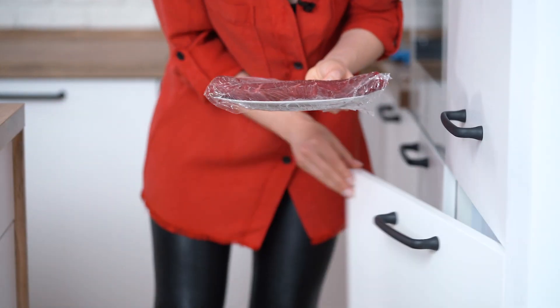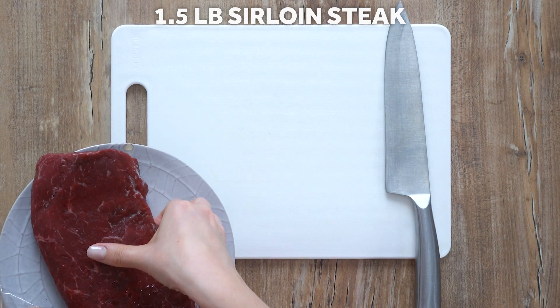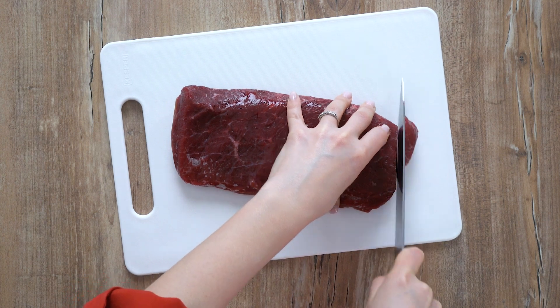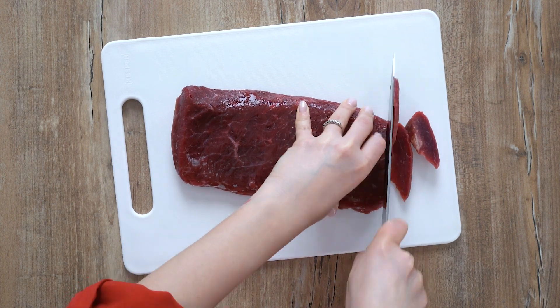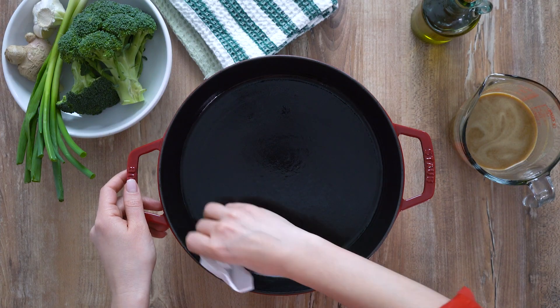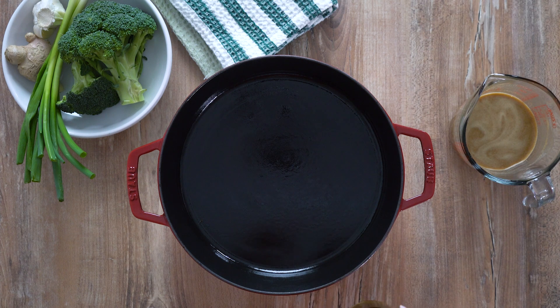The steak has been wrapped in cling film and frozen for about 30 minutes — this makes the slicing process much easier. Working quickly but carefully, thinly slice the beef. Then quickly wipe the pan clean with a paper towel.